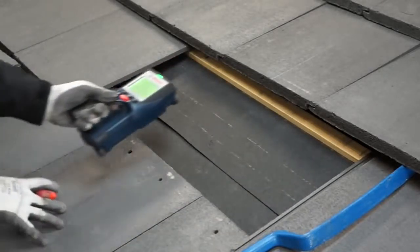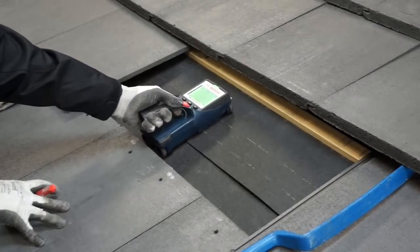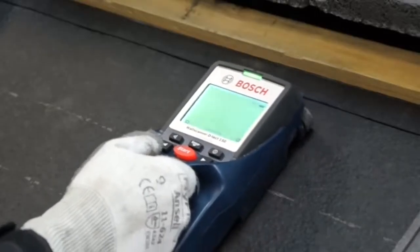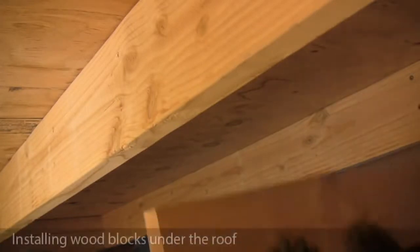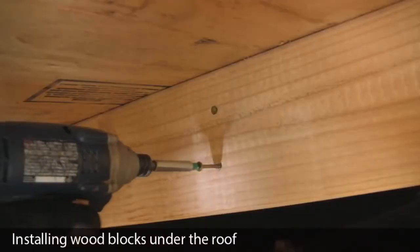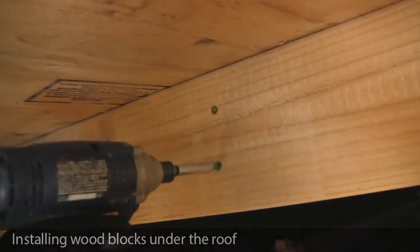Wall scanners work on most tile roofs, but to ensure proper rafter embedment, it's always best to get into the attic and transfer measurement points to the roof. If your design requires that you place mounts in locations without rafters, you can install wood blocks from below for a secure attachment to the structure of the building.